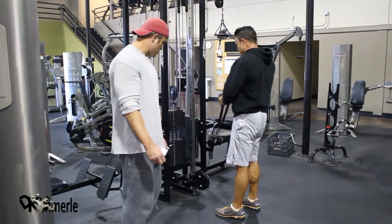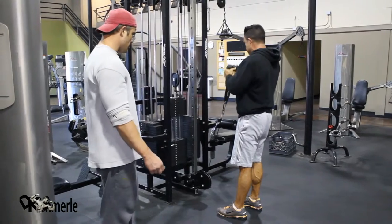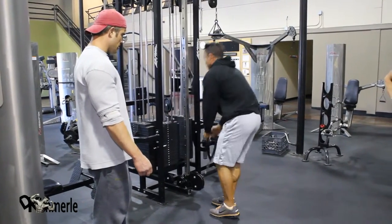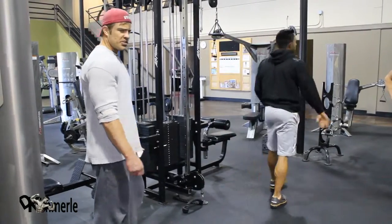There's no right or wrong way to do it unless it doesn't hurt. Beautiful. One superset down. Let's do it. Come on.